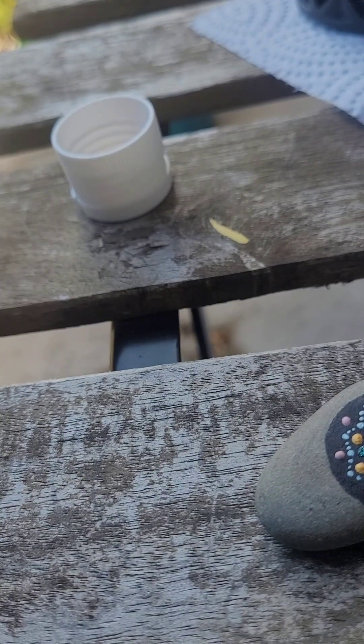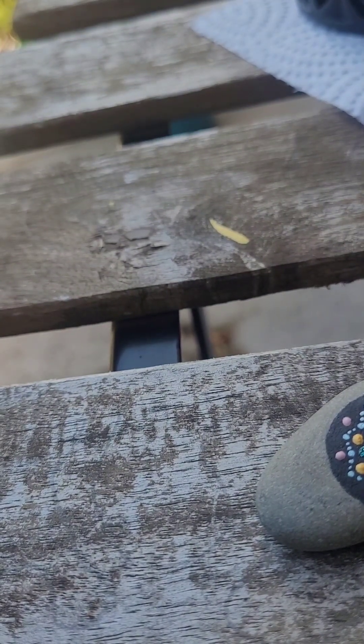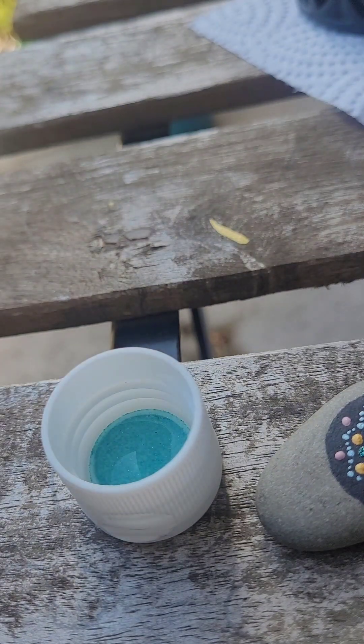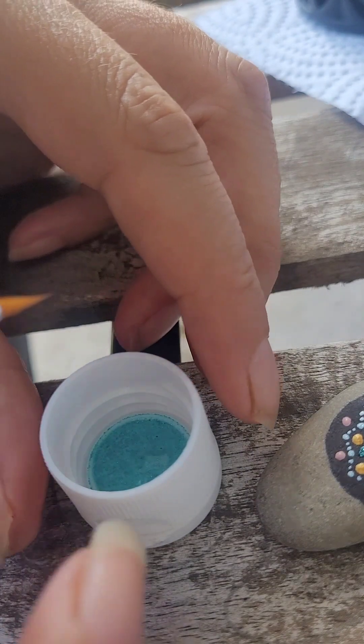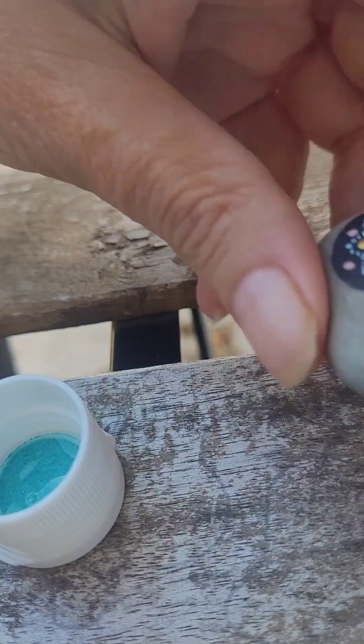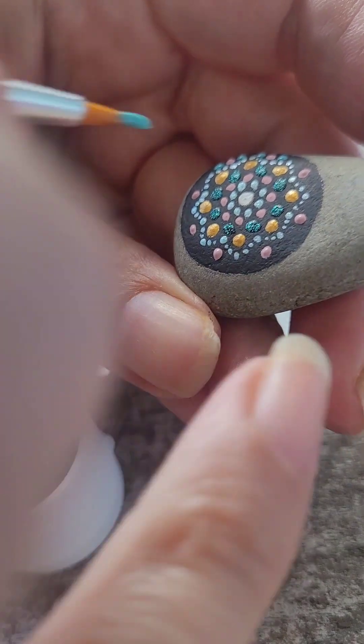The next color is the shiny green. It's hard when you're working with something so small because you really don't have that much room for a design — I only have a couple of rows to make a design work. I think I want to do one on either side here. There's never any rhyme or reason to what I put down. It's just what I feel like doing at the time and what it looks like it needs.